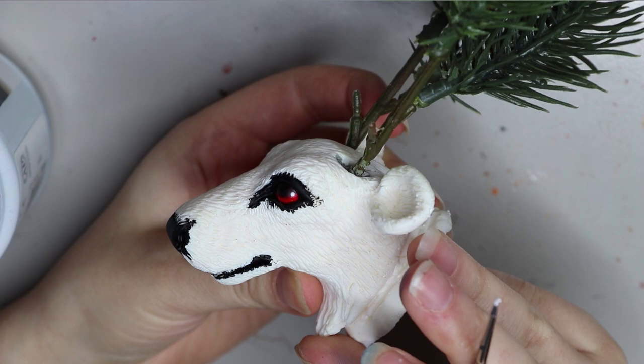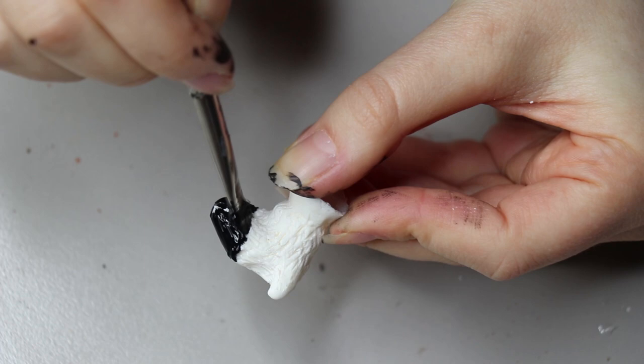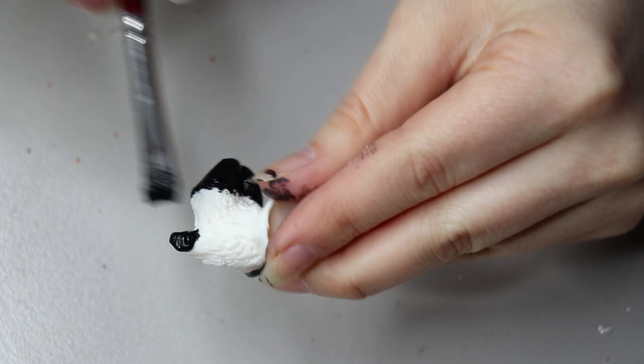Moving on to painting the hooves — these are typical caribou hooves. They've got the two things at the back and that hoof at the front. I'm just painting up the two hooves at the back and the front with that black chrome acrylic paint. Again you can use whatever paint you want, but I chose to go for black. I usually give about two to three coats of paint for the hooves as well.